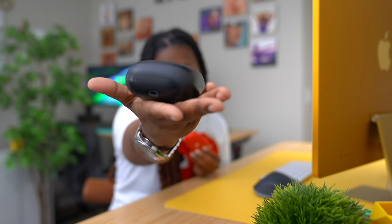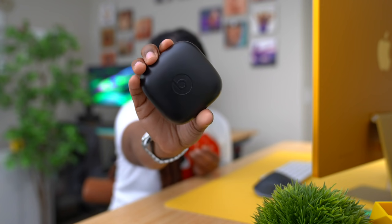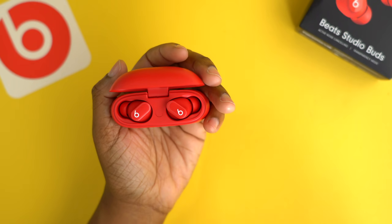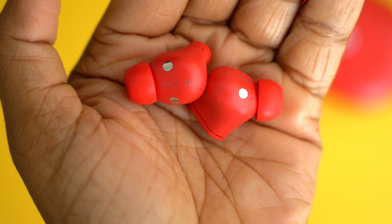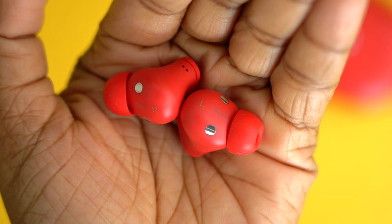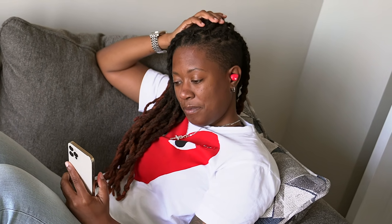My one complaint with the prior Beats headphones was that the case was just so bulky and aggravating to carry around. With the new case, the earbuds easily slip in and out — much like AirPods there's a magnet inside that helps pull them into place. It also has a micro venting hole that helps reduce pressure on the eardrum, so you don't have that stuffy feeling because of the way these are designed.